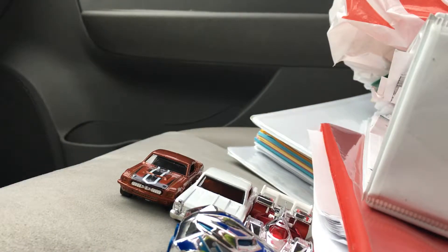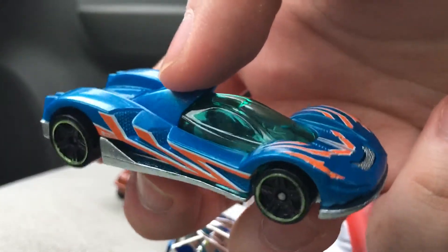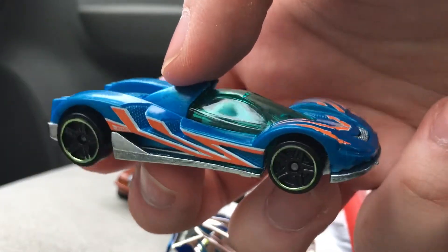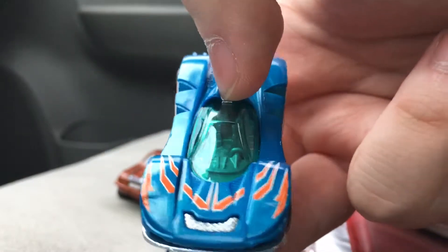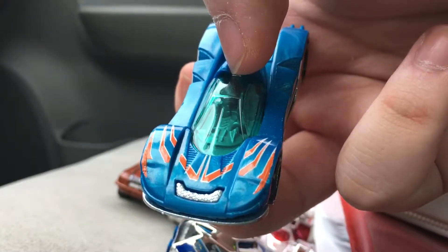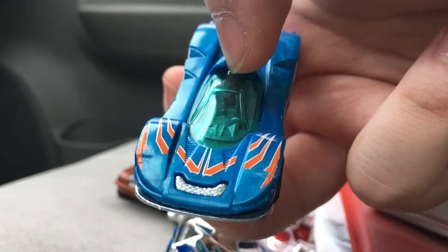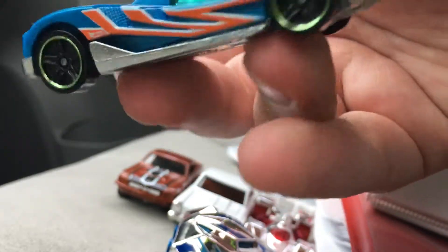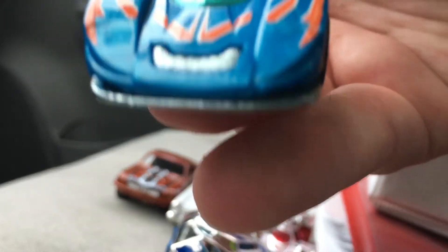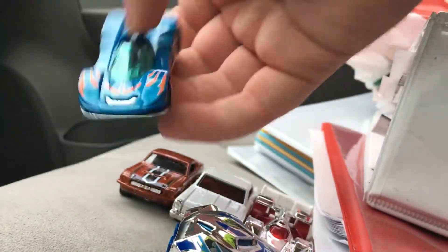Up next is T-Gray, and this guy was a reskin of the 2010 first edition — or a new model, I should say, as I think that's what they call them — and it's missing its headlights. I'm not sure if it's supposed to be like that. Correct me if I'm wrong if you have this model. Also the T-Gray name is missing on the front. I really like this model — it reminds me a lot of Power Pipes.